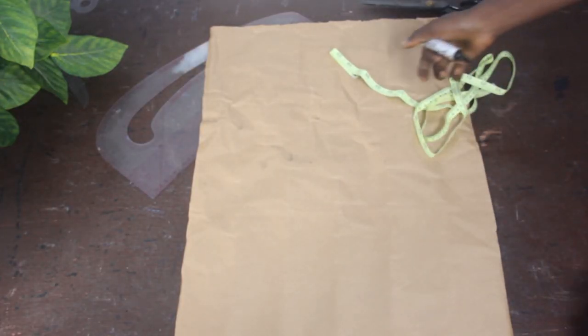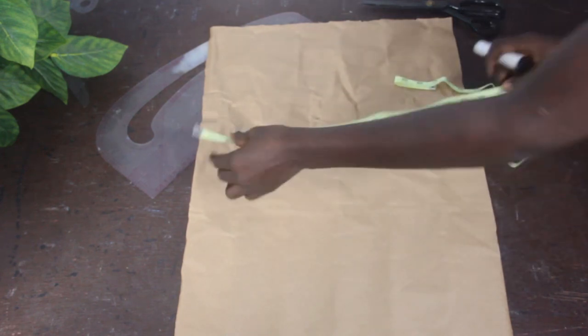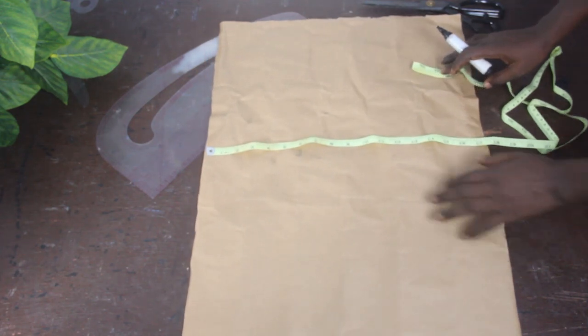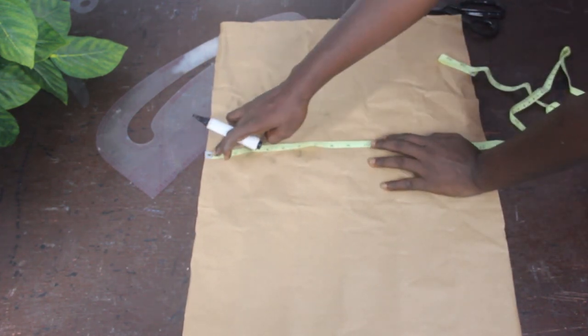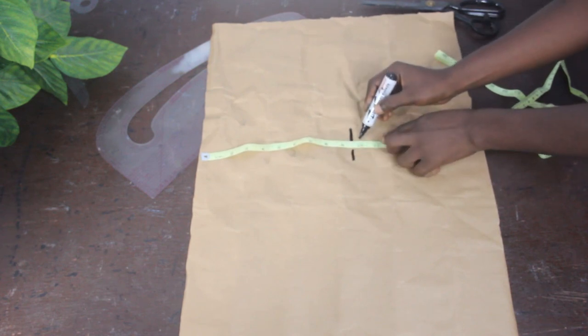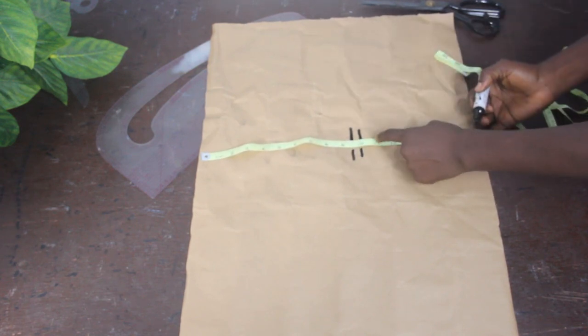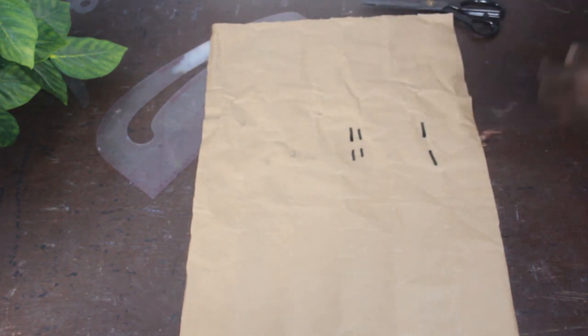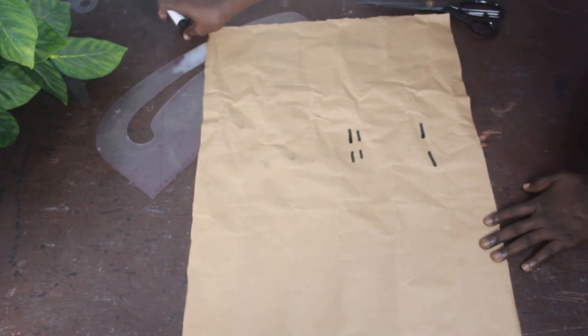Now let's move to the cutting part. The first thing we want to do is mark our basic measurements. We are going to mark shoulder to armhole at 9 and a half inches, shoulder to bust at 10 inches, shoulder to under bust at 14 inches, and then connect the lines together.